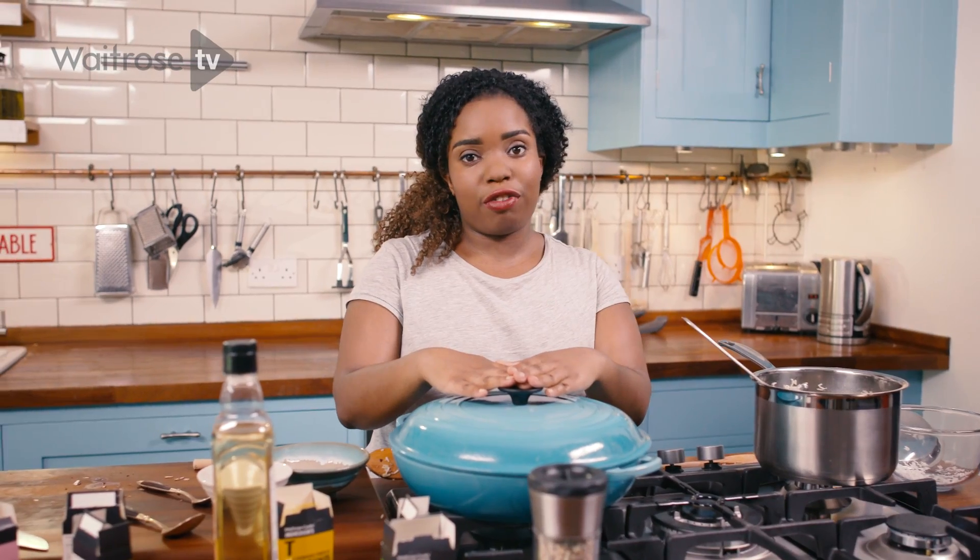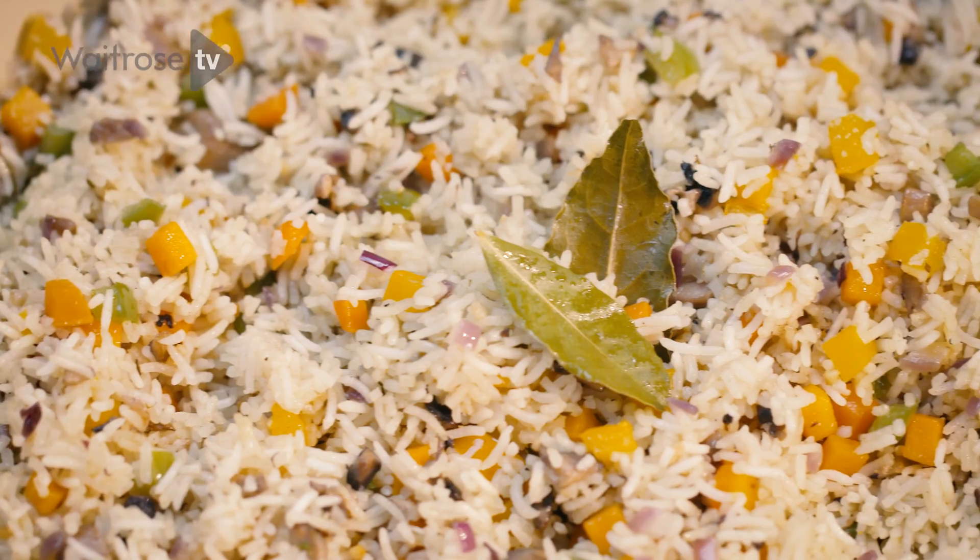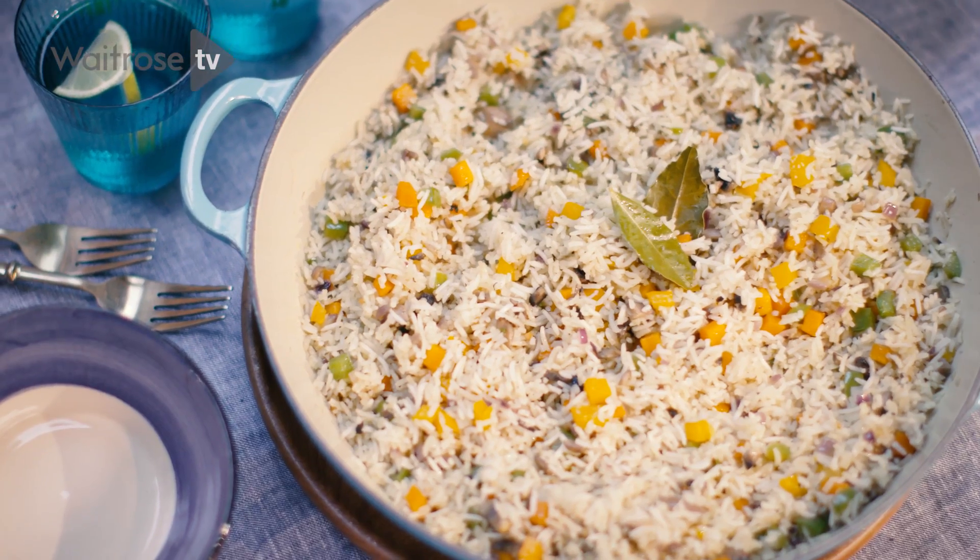This is my coconut fried rice. It's a fantastic dish full of flavour. For more recipes like this, don't forget to subscribe.